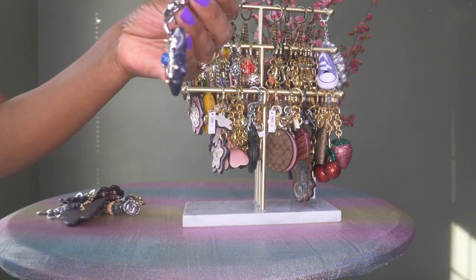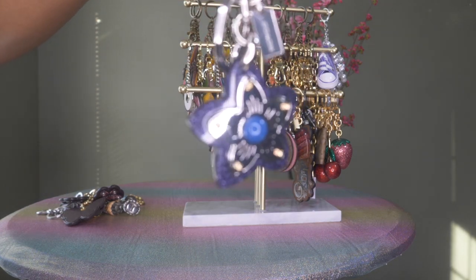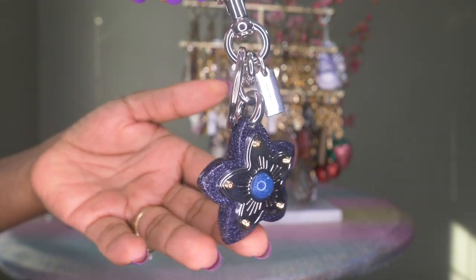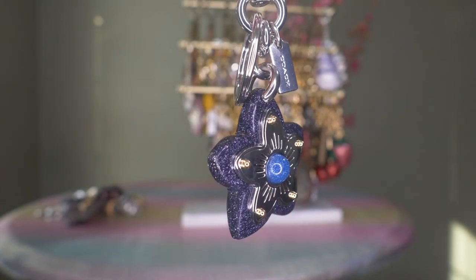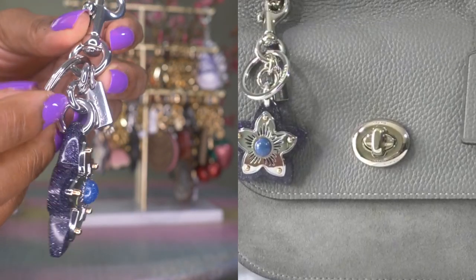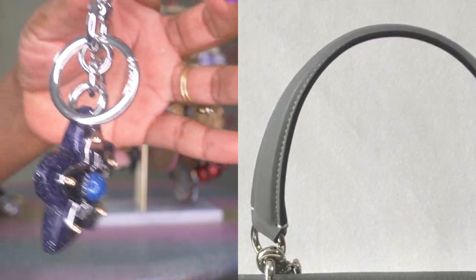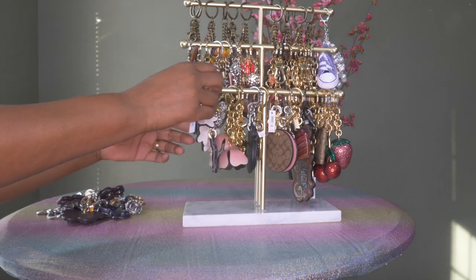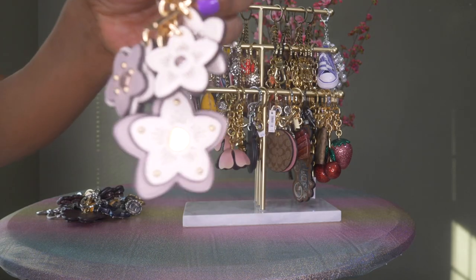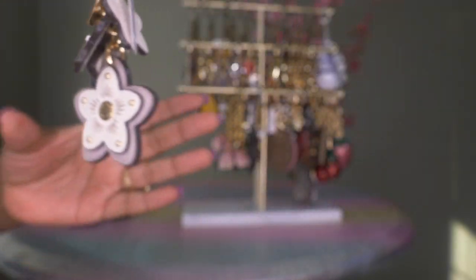This one I also got from Coach — I love the silver hardware, it's very shiny and substantial. I have a picture of my Coach Jace in gray that I use this bag charm on and it fits and looks perfect. I think Coach does a good job of matching the hardware to the hardware on the bags. This one is another beautiful Coach charm — it's in flowers in an off-white, probably chalk color, with some beige and gold with gold hardware.